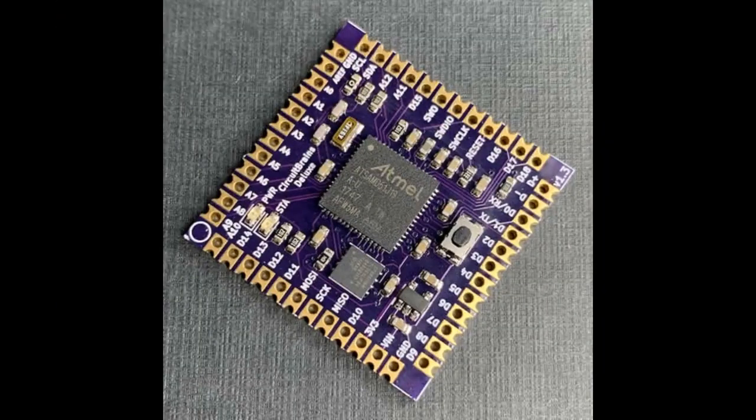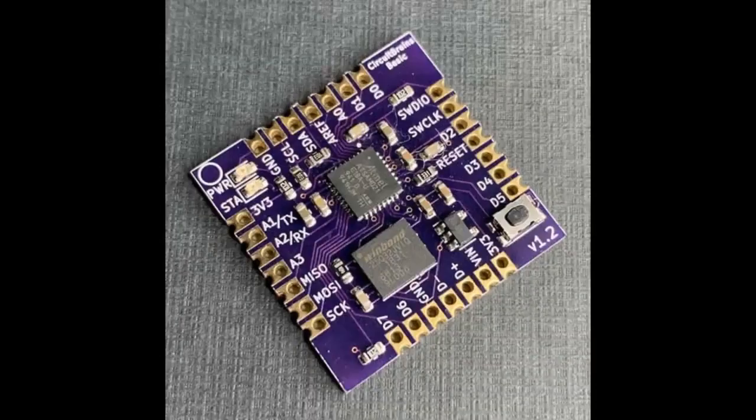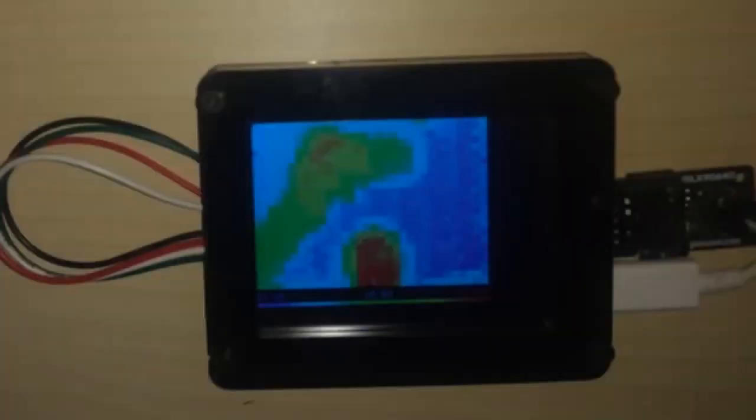These are Kevin's Circuit Brains projects, which are going live soon on Crowd Supply. They were just submitted and are also in circuitpython.org/downloads.